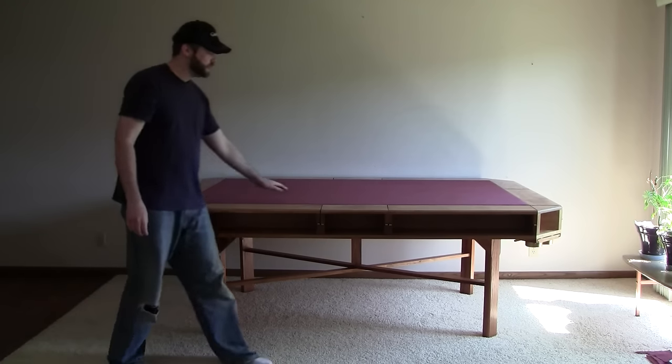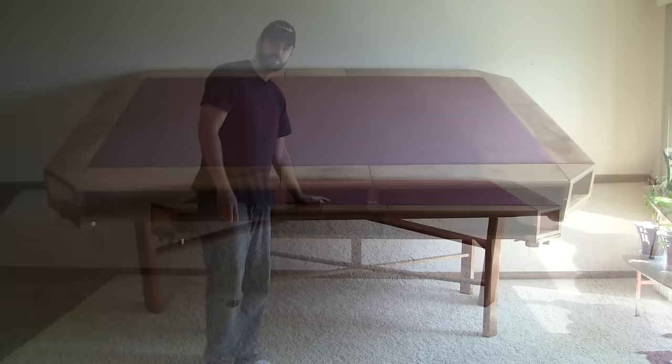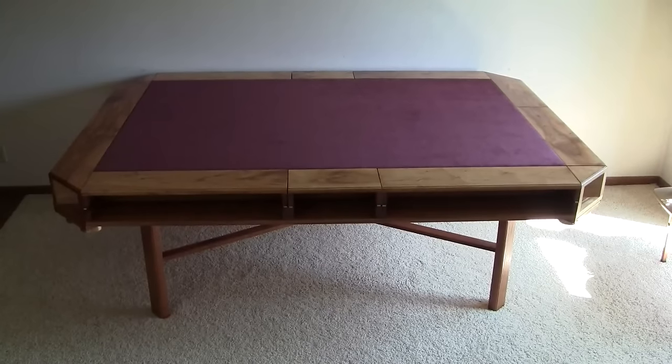And finally the centerpiece here is removable and underneath is a Warhammer table. And I'll show you that in a second. Alright, so now I'll try and give you a close-up view of the different features of the table.